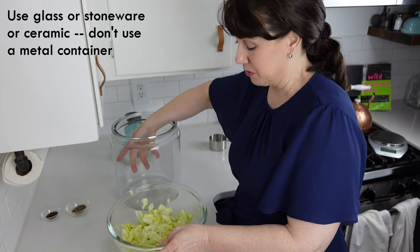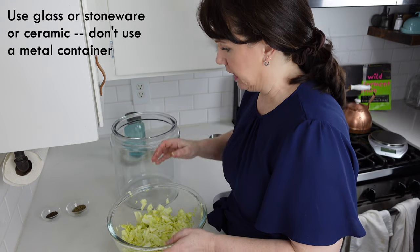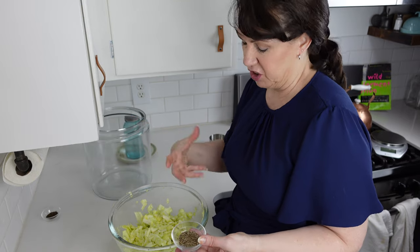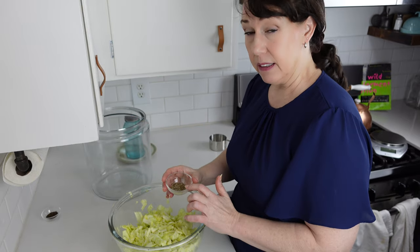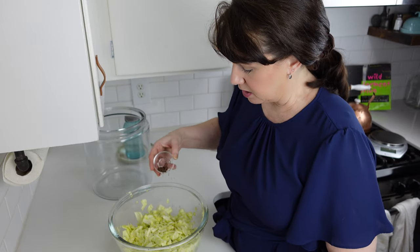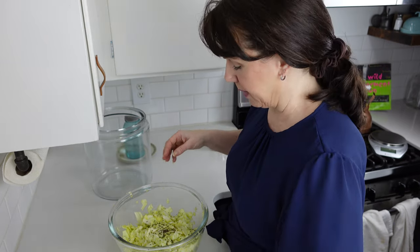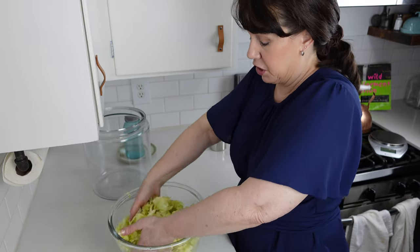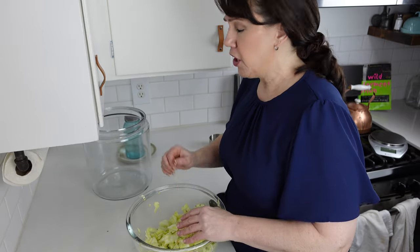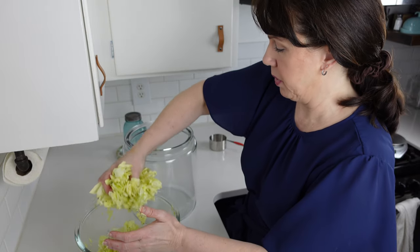You need any large crock or glass container — it doesn't really matter what it is. If you did a full five pounds you'd definitely need something this big. You also have the option at this point to add flavor. You could add some chunked-up garlic, dill, or caraway — caraway is very traditional. I'm going to put about a teaspoon of caraway. It can get really strong and overpowering if you use too much.